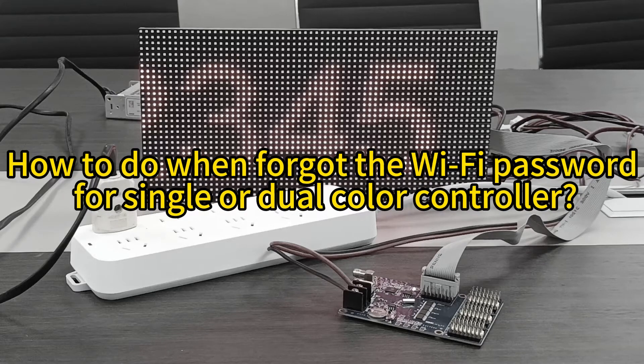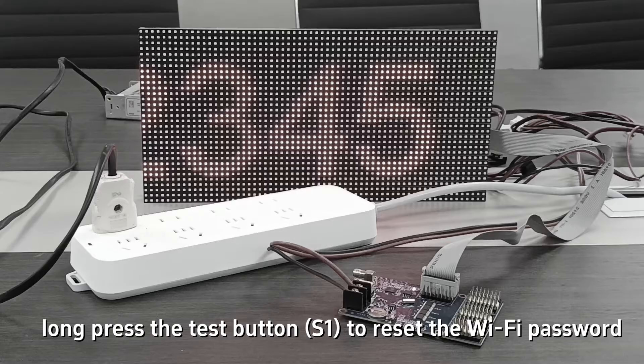How to proceed when you have forgotten the Wi-Fi password for a single or dual color controller. Method 1: long press the test button to reset the Wi-Fi password.